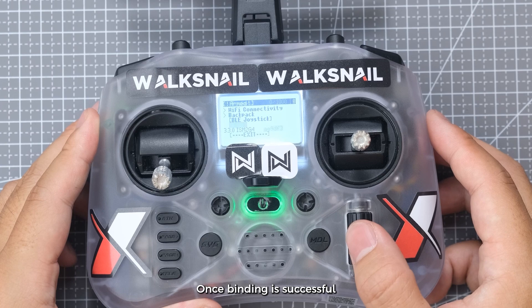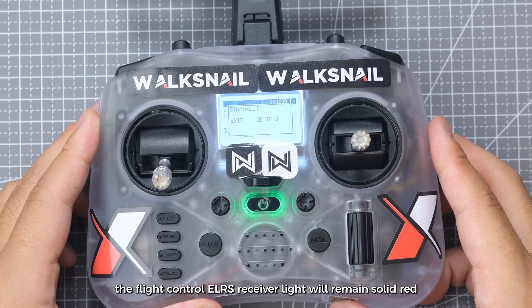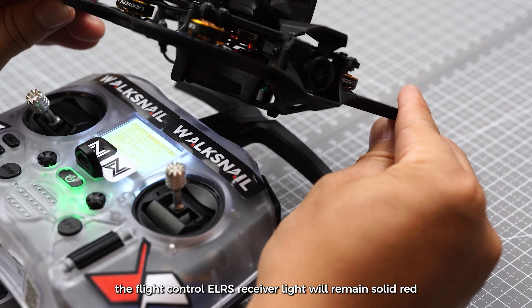Click Bind. Once binding is successful, the flight control ELRS receiver light will remain solid red.